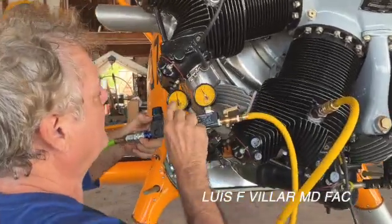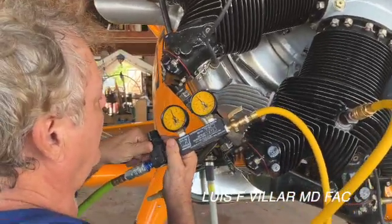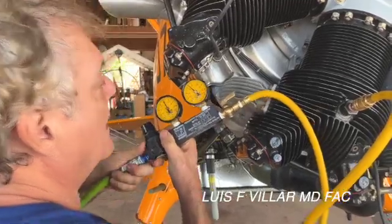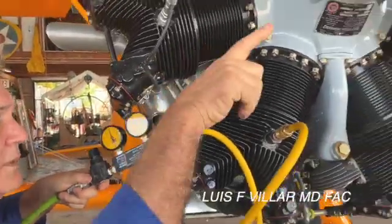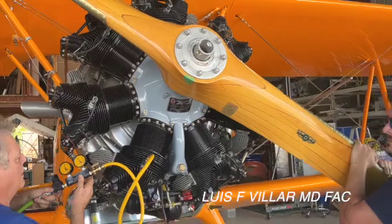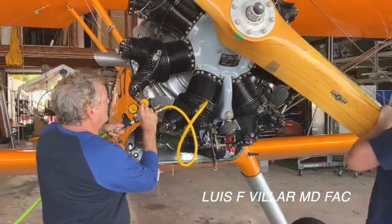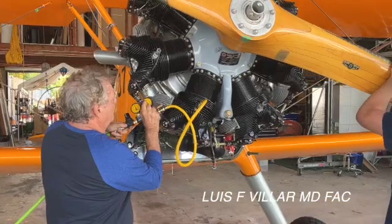We adjust this to 80, and then we're going to wiggle the prop a little bit off top dead center to see what our maximum pressure is here. We got 74.